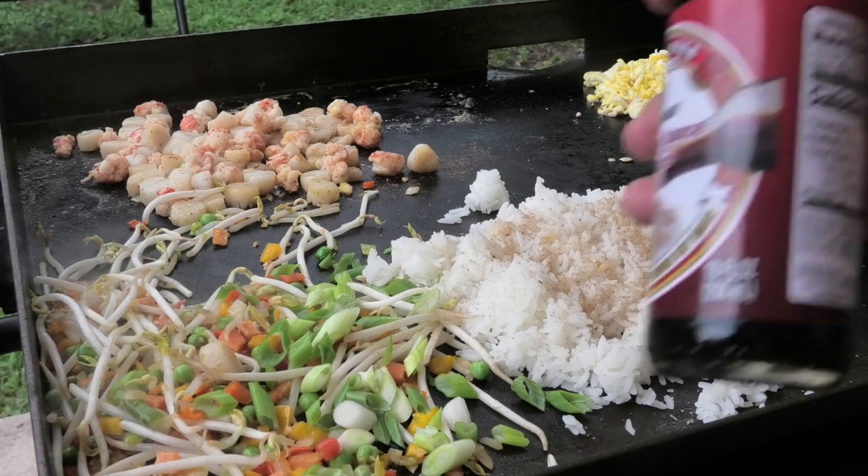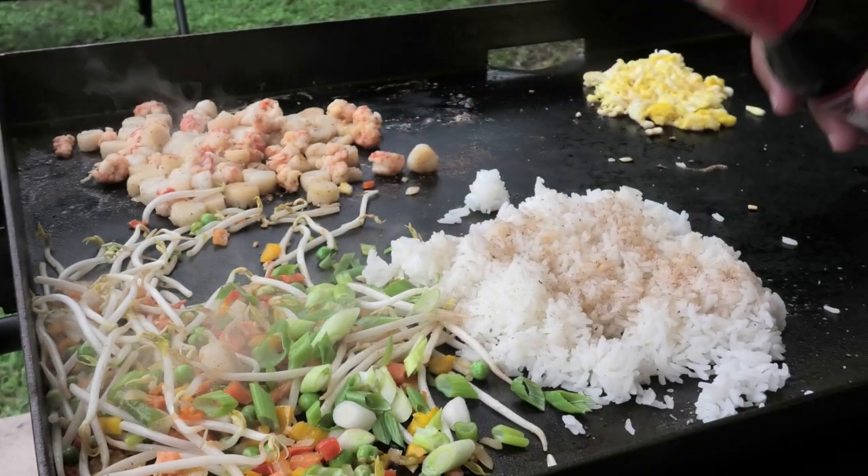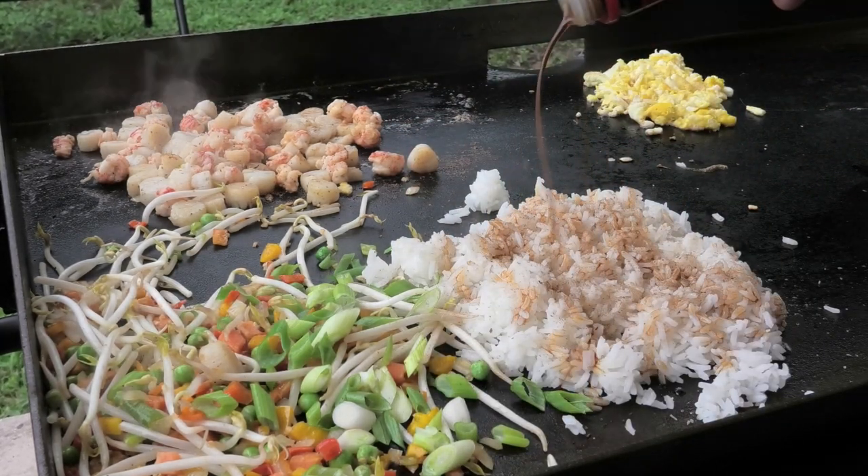I'm seasoning my fried rice with some sesame oil, some seasoning salt — or fried rice seasoning salt, Chinese seasoning salt — and some sweet soy sauce, or you can use regular soy sauce.